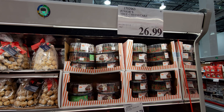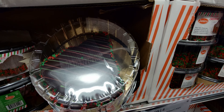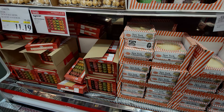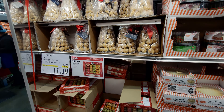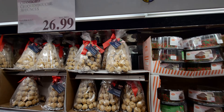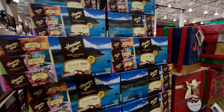In the refrigerator section, they have Junior's tree-shaped cheesecakes for $26.99 — it's in the shape of a Christmas tree! The New York cheesecake is $19.79. Macaroons are on sale for $11.19 — that's $4.30 off, a really good deal. And a dark chocolate tower covered with cream puffs drizzled with white chocolate is $26.99. There's also a Hawaiian Host Island Trio box for $25.99 with three packs included.